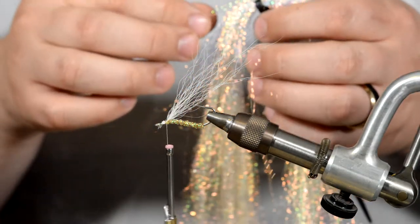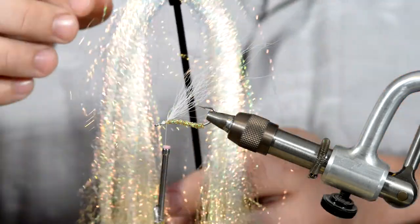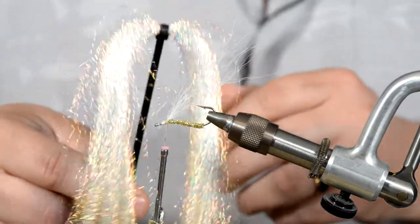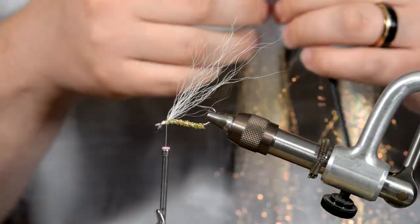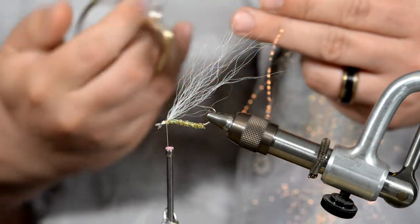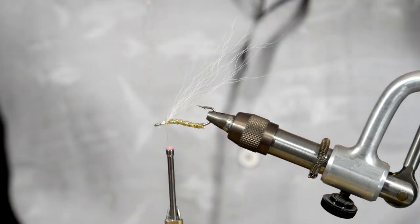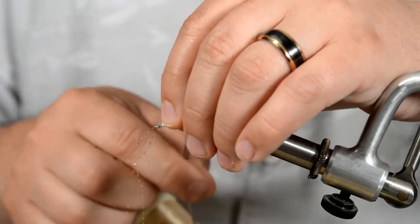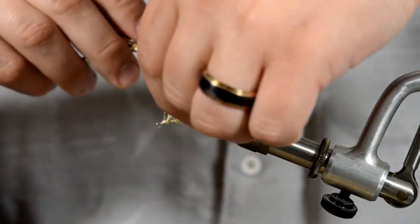Go ahead and trim off the excess, then grab your crystal flash. We're going to grab two strands of crystal flash — trim that off — and then tie that in on the side, two on this side, tie that in loosely, and do two more on the other side.